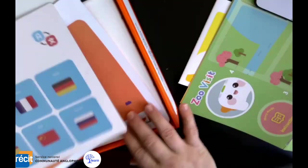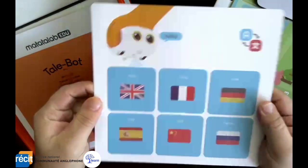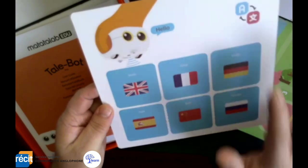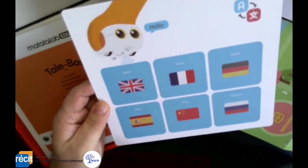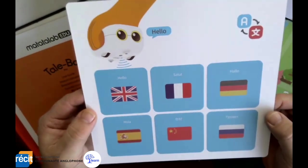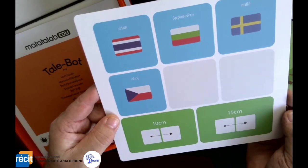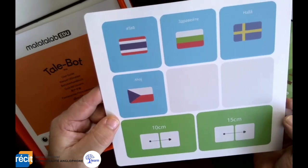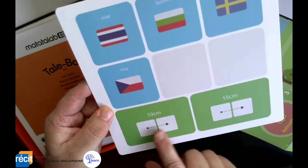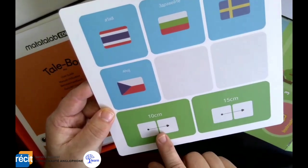These cards show what languages the Tailbot can speak. You can actually change the language from English, French, German, Spanish, Chinese, and even Russian. So it has a multitude of languages that it can speak, and you just teach it — you can pre-program all of this.